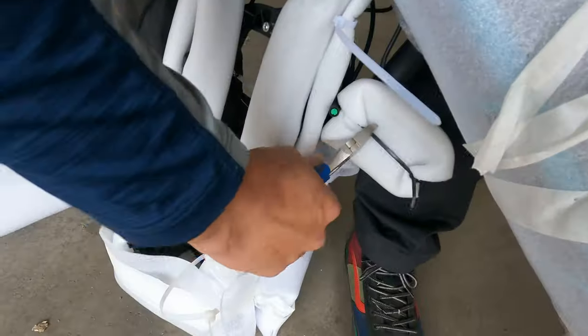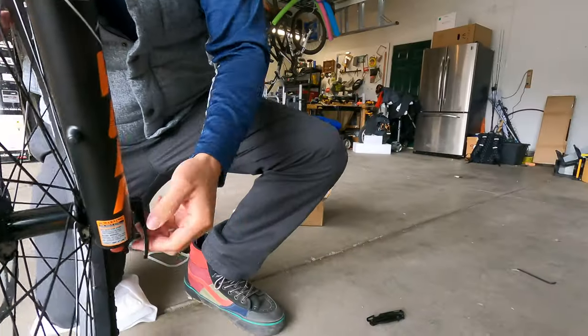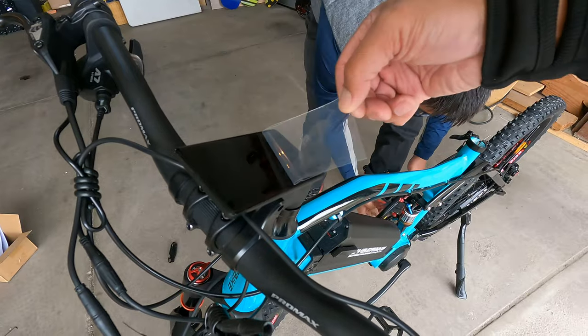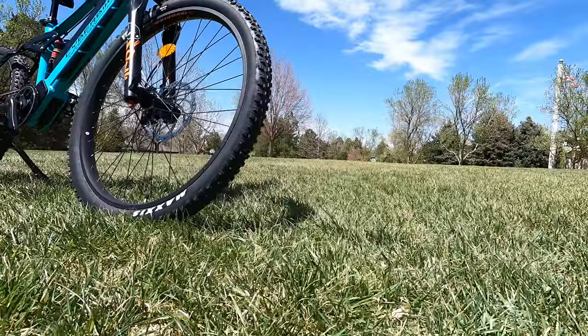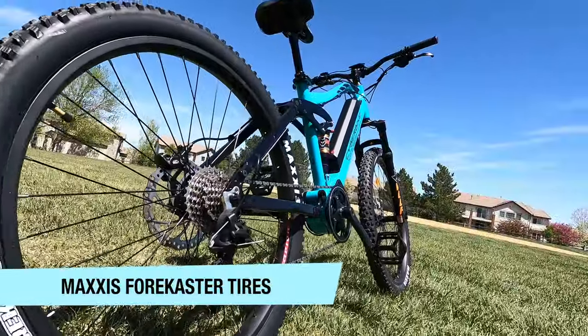We got the Cyberbike all set up and we're going to do a walkthrough, then after the walkthrough we're going to do a test ride. This is the Mullet Pro — it's got the 29-inch tire in the front and the 27.5-inch tire in the back.